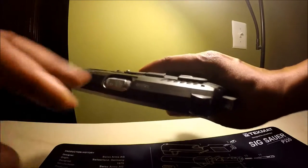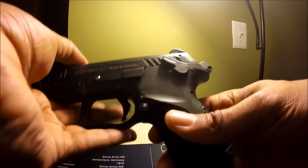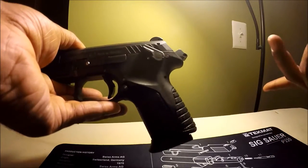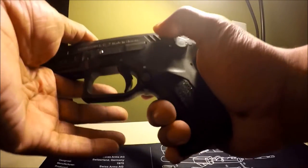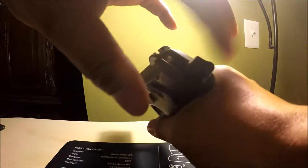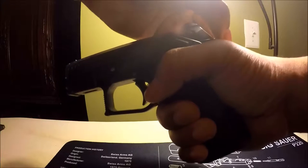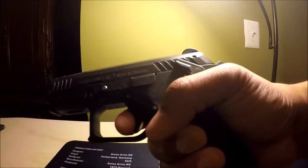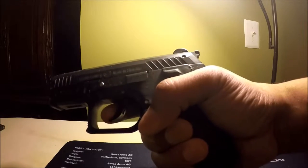Right now we're simulating a live round in the chamber, with the gun being in SA mode — this being the primary carry method, since this gun doesn't have a decock. You can manually decock by doing the following: you pinch the hammer on each side with your index finger and thumb and hold it in place. You don't want it to go forward, because you're going to pull the trigger. This is normally what happens — you don't want that to happen on a live round.